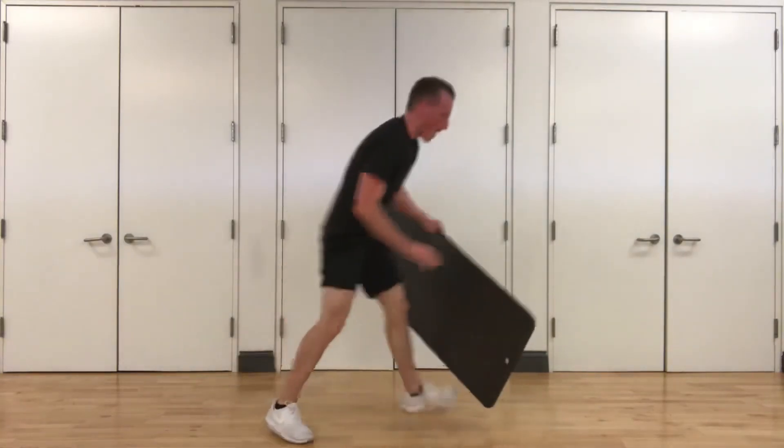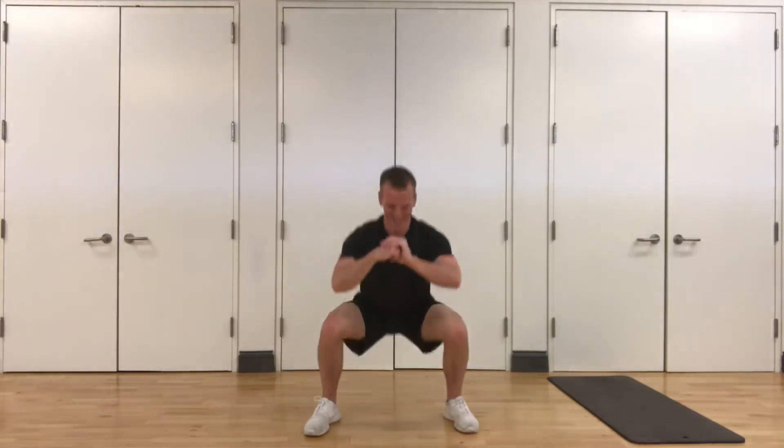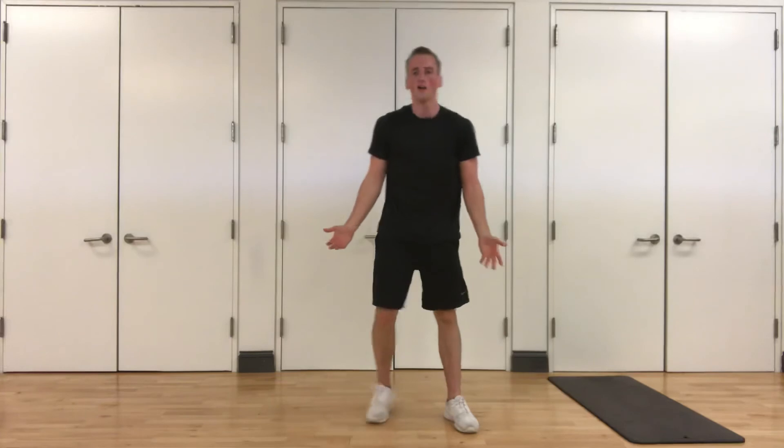Last one — pulse squats. Stay low, chest up. Here we go, three, two, one. Go down — pulse squats, as low as you can, sitting back into that squat. Last one guys, push it. Stay low, come on — you guys got it. Five seconds, three, two, and one. Good job. Stand up, shake out those legs.